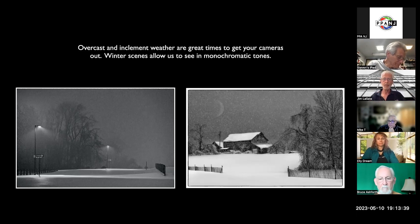When it's overcast, you're actually seeing in monochromatic tones, so it's really a good way to understand black and white. Getting up early in the morning is a great time to shoot.